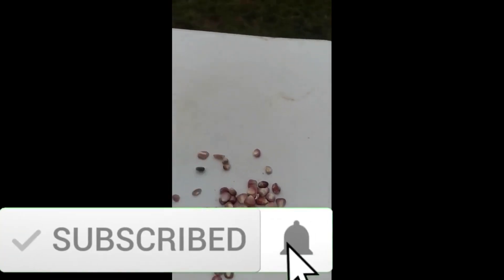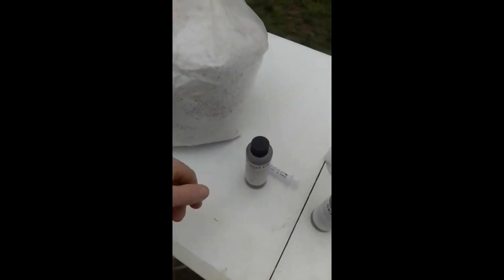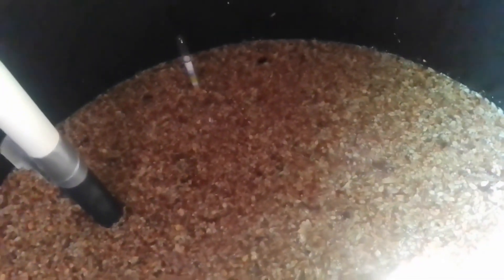I just wanted to ask a favor before we start the episode. We're working to gain exposure for this podcast, and it helps to have reviews and ratings. I'm asking for your help by going to podchaser.com to leave a review. Let others know what you think about the show and help us grow at the same time. Thanks — now let's get to the show.